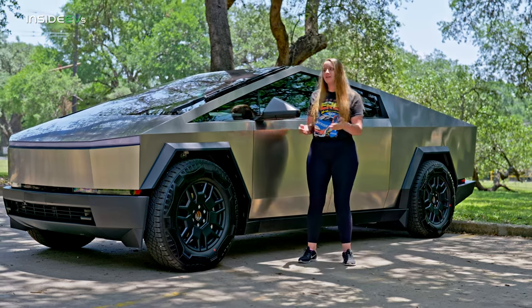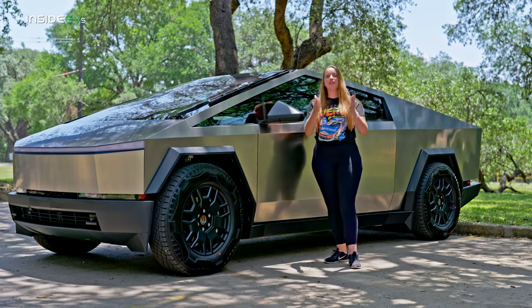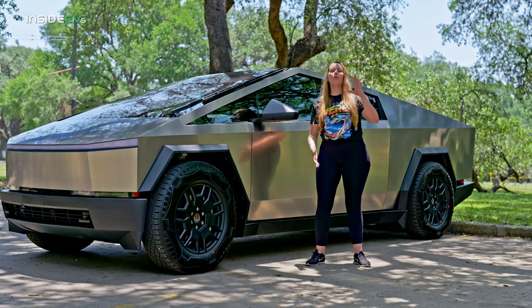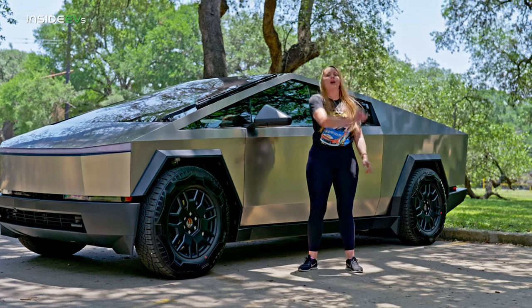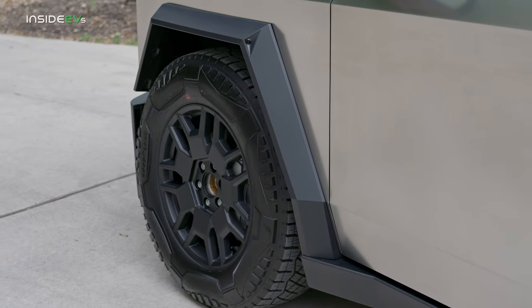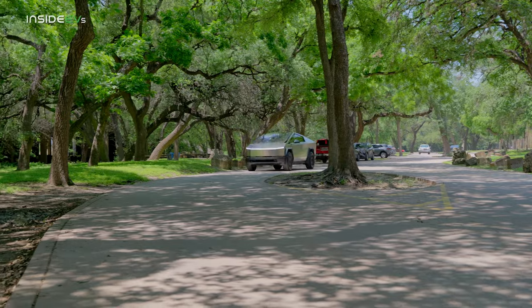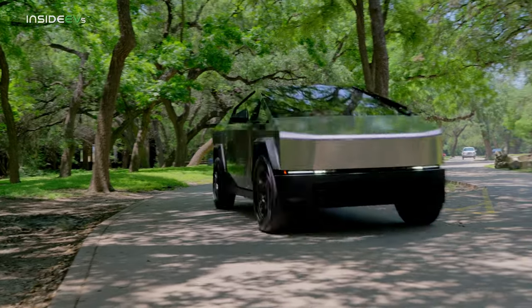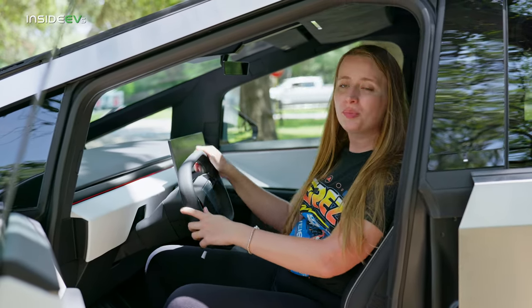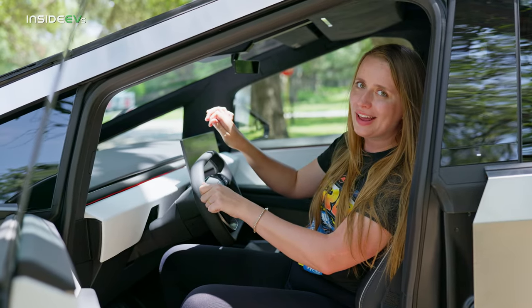How does steer-by-wire make this more maneuverable? When you have steer-by-wire, you're able to have a continually variable steering ratio — I put in a certain amount of input, and the vehicle can decide how much to turn, allowing way more turning without having to steer the wheel a lot. Some people say the rack controlling the front wheels is slow to respond, but honestly, this is a 6,700-pound truck, not a Miata. Steer-by-wire also really helps when you have a non-round steering wheel like the Cybertruck has.